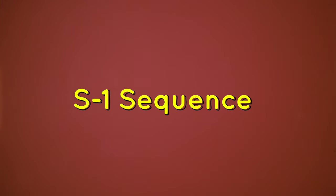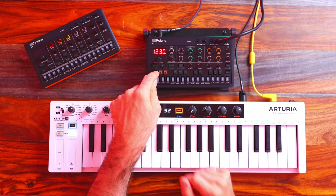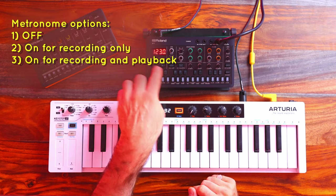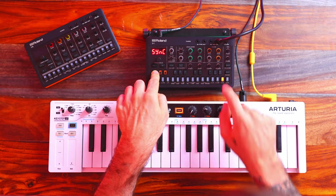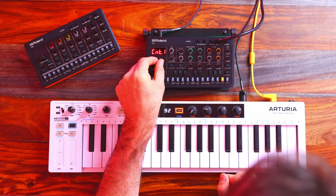Let's start by throwing in a pattern right away. You can live record into the S1. If I want a metronome, hit SHIFT and record — and there we have it. We're at 123 BPM. There's actually also a count-in, which is convenient. We can search the menu — count-in is near the end.